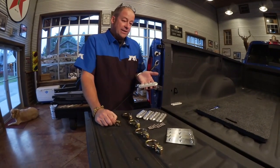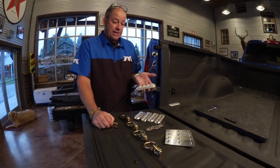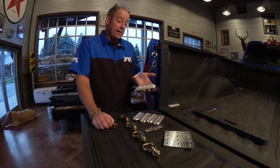Colin here with Max Tiedowns to bring you our latest hardware innovation. We're calling this the Double Stud Anchor Plate Assembly — it's a more robust version of the Single Stud Anchor Plate Assembly that we've manufactured for almost 25 years.